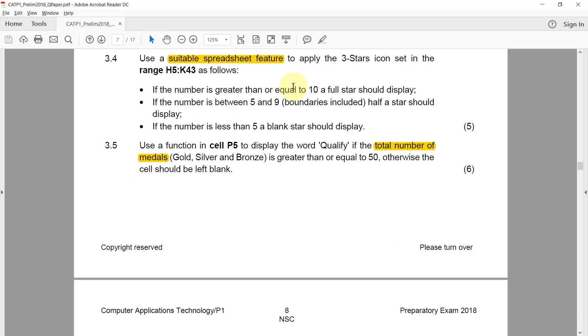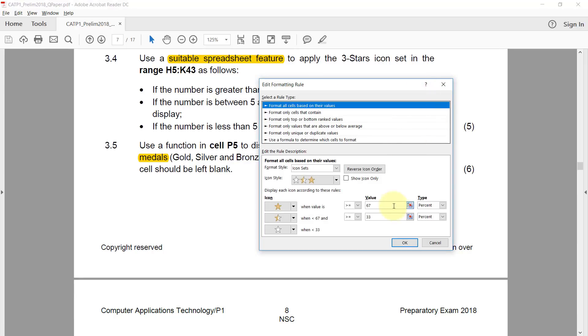If the number is greater than or equal to 10, a full star should display. I enter that, but the type is currently set to percentage — I need to change both to Number, then set the value to greater than or equal to 10.